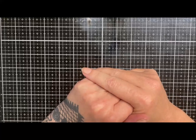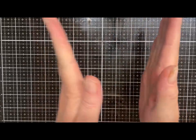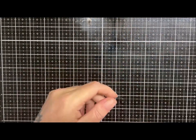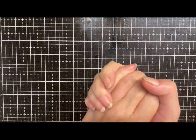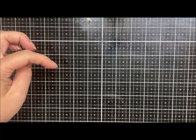Hi guys, hope you are well. Please excuse my croaky throat again — I've just got back from doing a workshop with some lovely ladies and all the talking has given me a bit of a sore throat, so you'll have to bear with me. Today we are going to make a wrap bracelet.